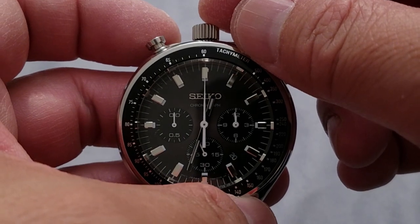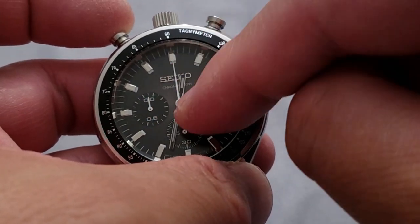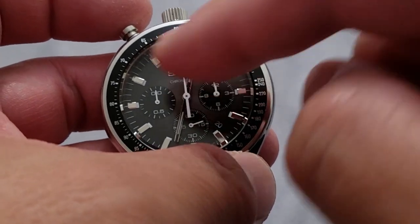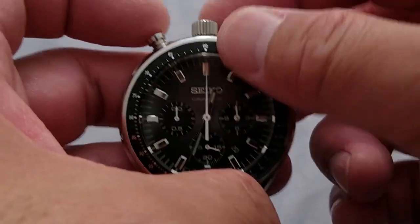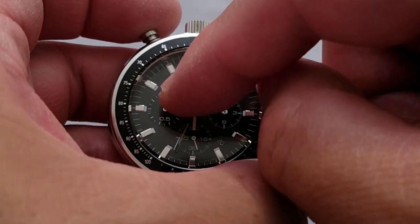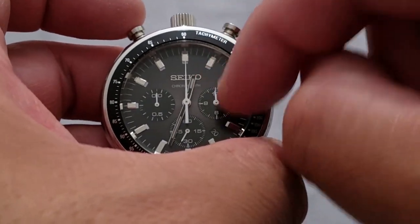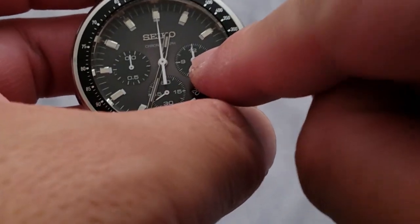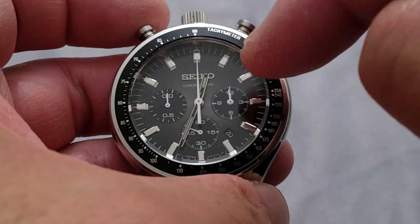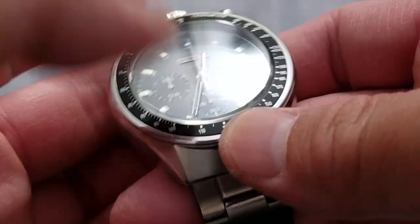I believe when you're in the first position you can use these pushers to adjust some of the hand alignments — not the hour and minute because you do that with the crown, but for the center chronograph hand and maybe the seconds. You hold one of these pushers for a few seconds, it does a quick sweep, then you nudge it across until it's centered as possible. This one is slightly off — I did try the adjustment but it goes just slightly to the other side of that center line. What are you going to do? It's an old watch; it's not a Grand Seiko.